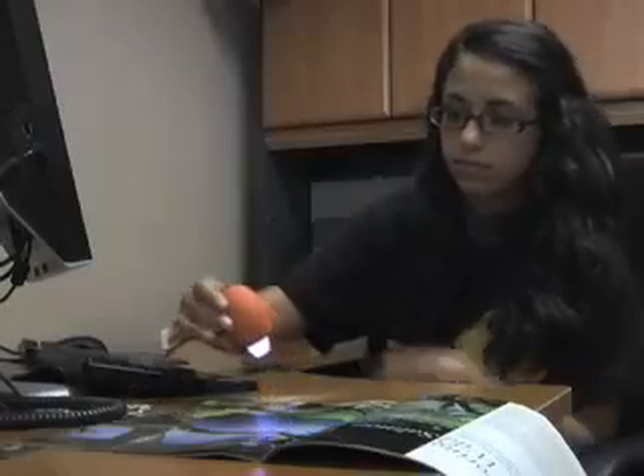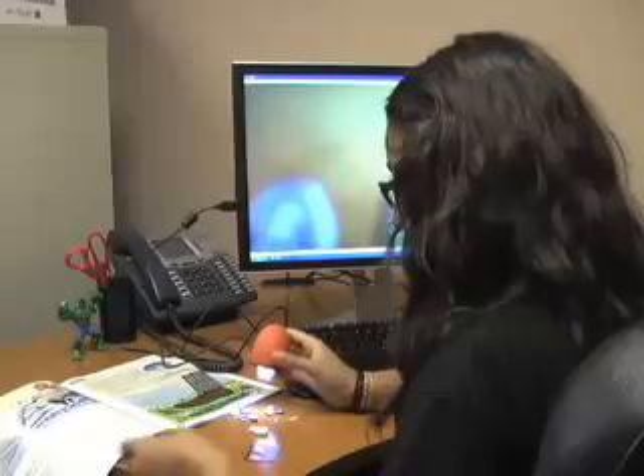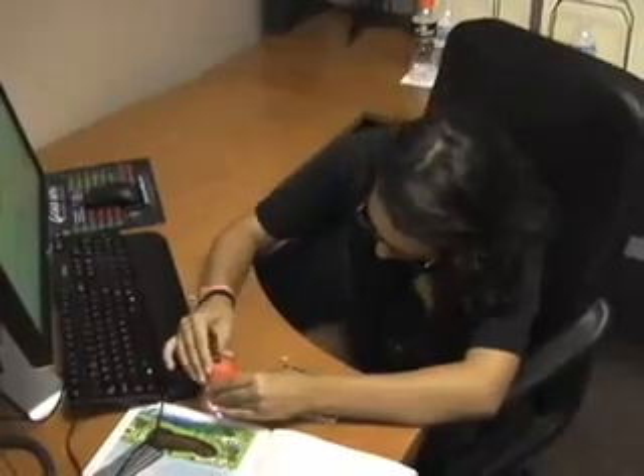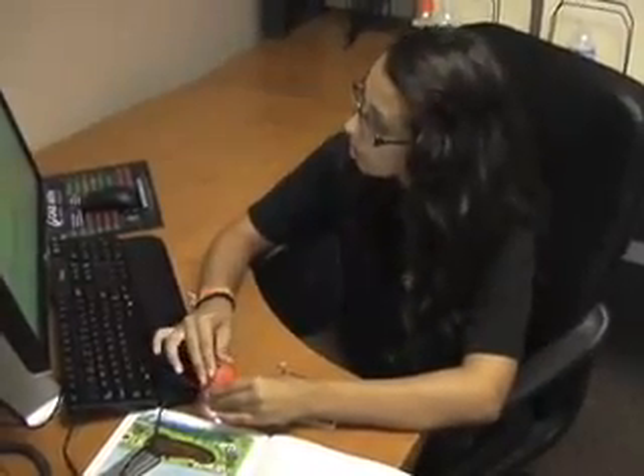Are your kids spending too much time playing those boring computer games? If so, then have we got a fun and educational learning tool for you. Introducing the Carson Zorb. The Carson Zorb is a 35 power digital computer microscope with integrated camera and video capabilities.